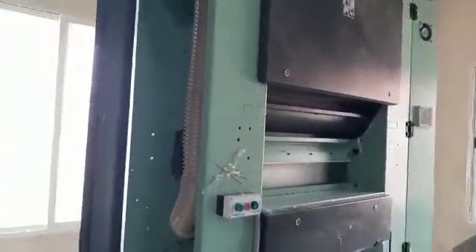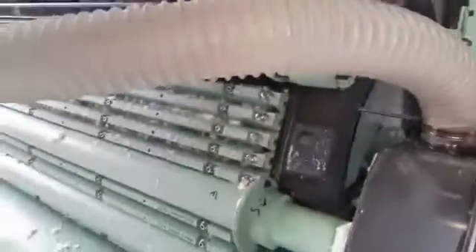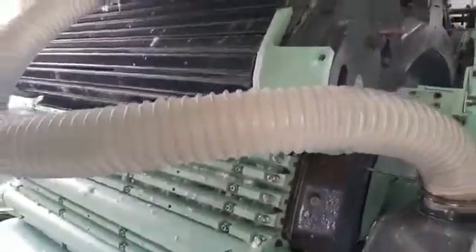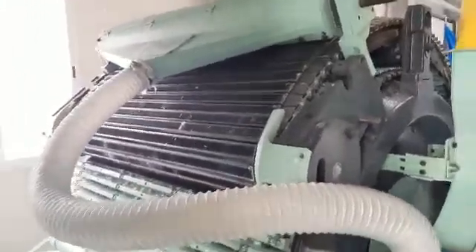In this machine, we are able to maintain the individual fibre. After that, the material goes to the cording machine via this attachment called the contamination-free mechanism. Unwanted trash and fibres — everything is getting removed by this system.